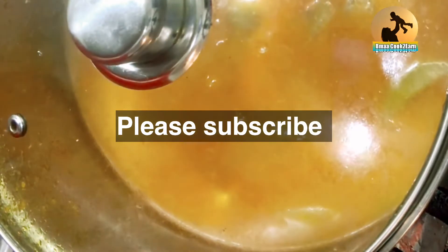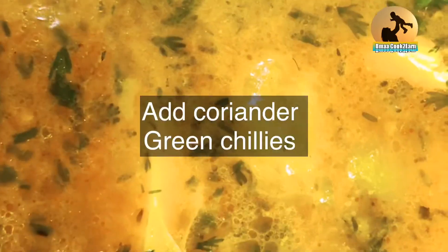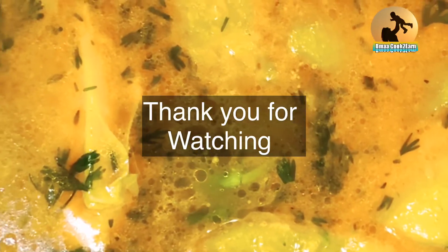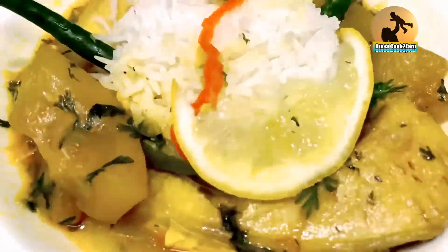Leave it for another 10 minutes, then add the homegrown coriander and chilies. I've added green chilies and a tiny bit of red scotch bonnet, which gives a really, really nice scent. And this is my end result — I ate it and it was really yummy!